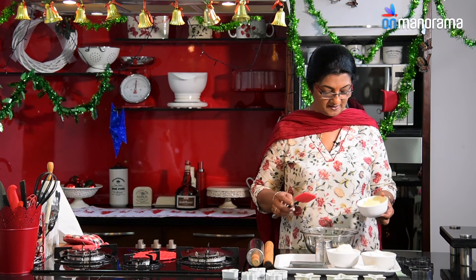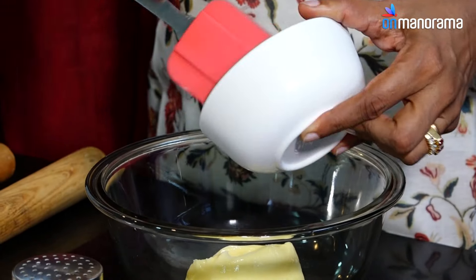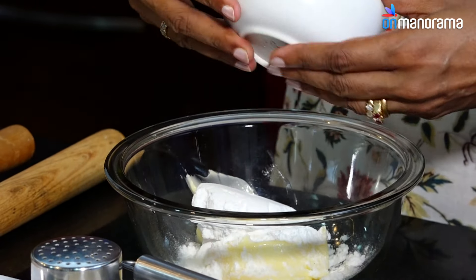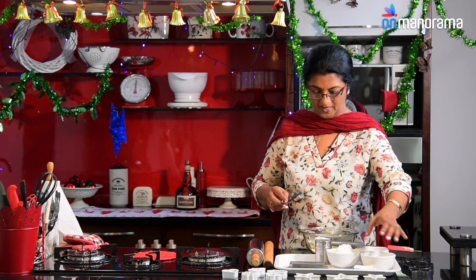Firstly, take some unsalted butter and put that into a bowl. Then add the sugar powder and the maida.